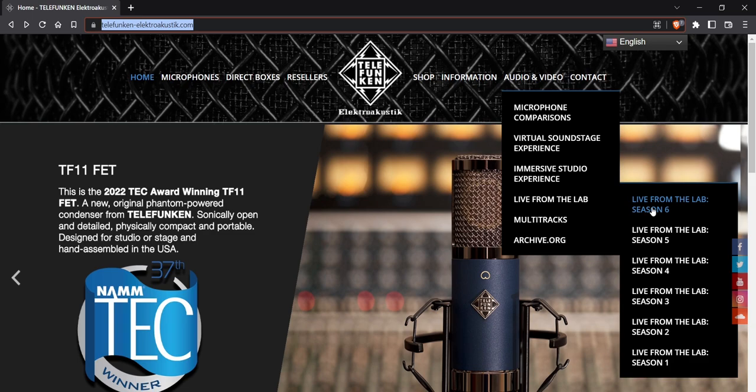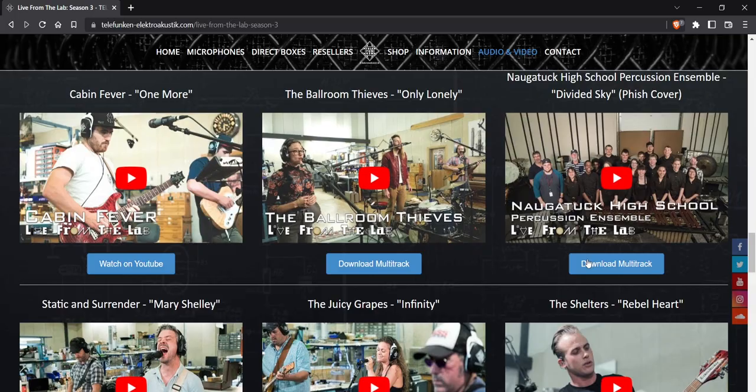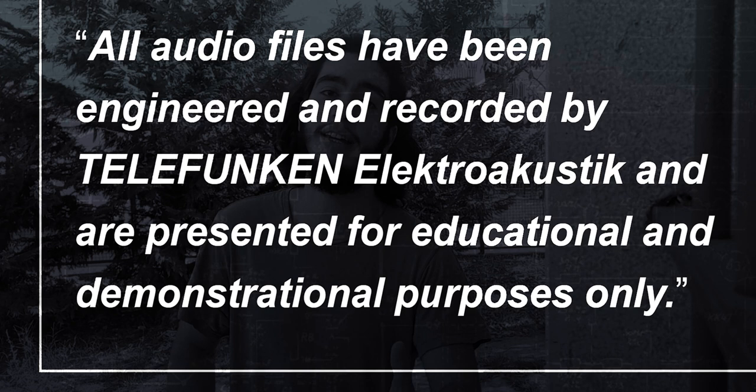If you want to follow along with this video, you can go to the Telefunken website and download the multitracks I'm gonna be using. The song is called Cherry Hill — I'll leave a link in the description. Disclaimer: all audio files have been engineered and recorded by Telefunken Electroacoustic and are presented for educational and demonstration purposes only.